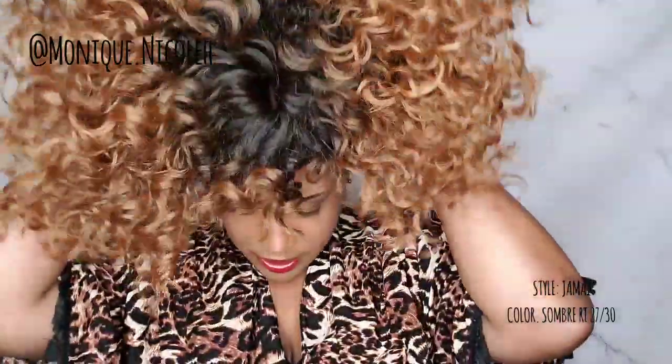All I have is my wig grip on — and don't judge me on my braids, y'all, nobody's really going to see them. I'm going to go ahead and put this on. I don't know how y'all put your full caps on, but I put it on like this.